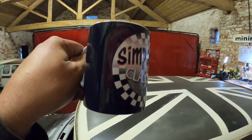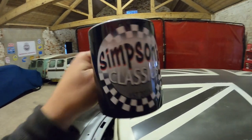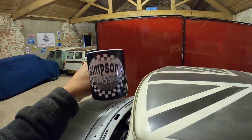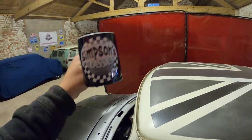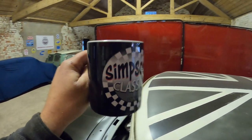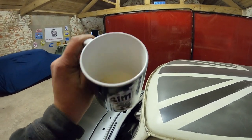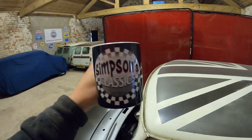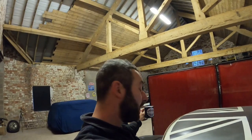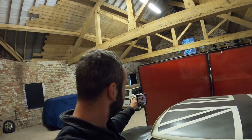Also guys, I'm actually testing some merchandise at the moment. If anyone is interested in some merch, we'll be trying to get this launched into the new year — t-shirts, hoodies, bits and pieces like that. But this is the mug with our classic style logo on it. It's absolutely mad to see something with my name on it, so I'm buzzing with that.